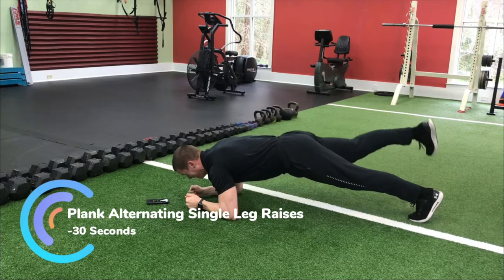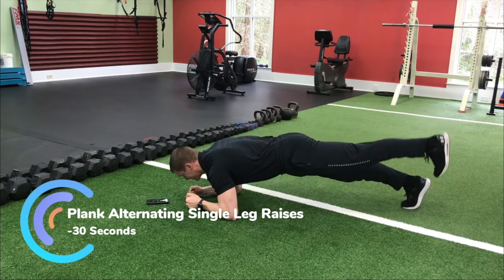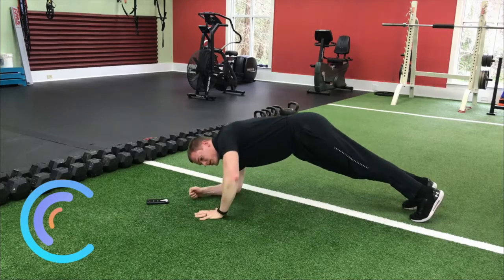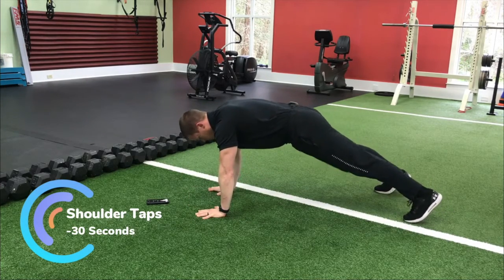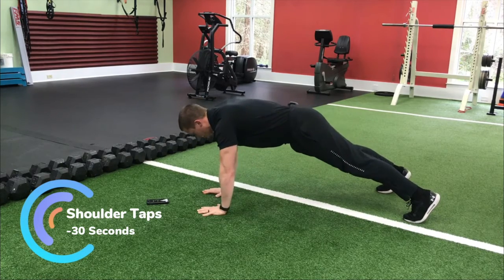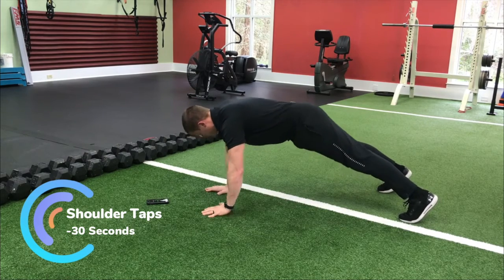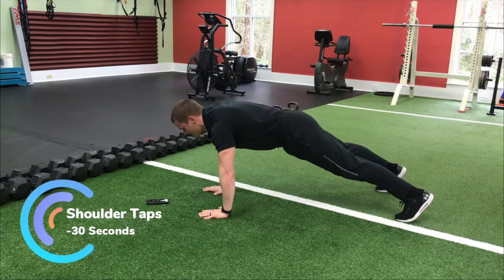Next we're going to go up to a high plank position and do shoulder taps. Widen those feet if you need to — we're just going to tap the shoulder. We don't want to tilt side to side; we just want to try and keep everything as squared up as possible. Hold for a second. I'll tell you — I did this video previously and messed it up, so I am burning — this is my second time through today.